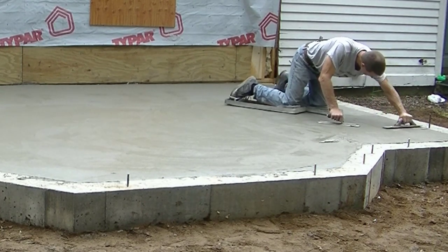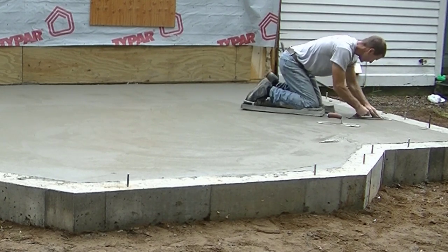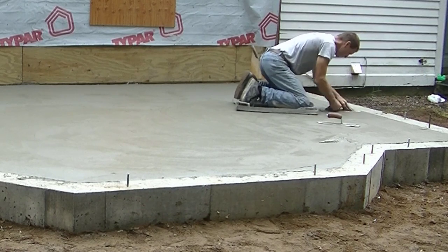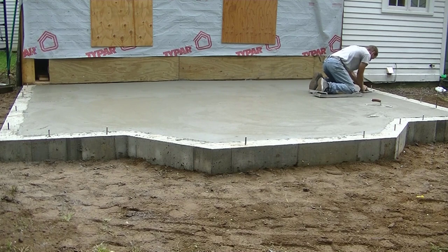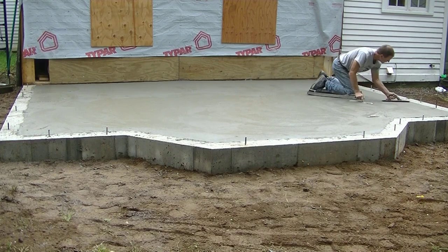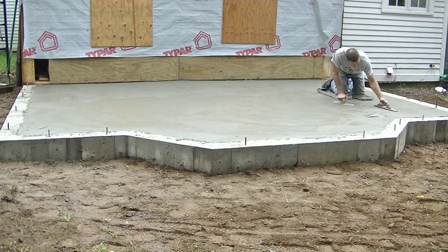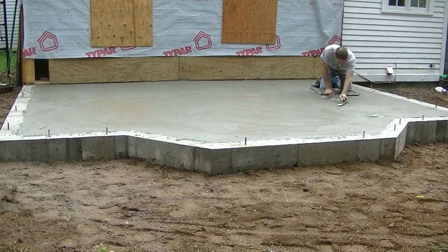Any of that loose cream or slurry you see on the surface, I'm going to end up removing some of that — you'll see here in a second. It's kind of in the shade here today, it's not right out in the direct sunlight, so that's slowing things down a little bit. I'd be moving a little faster if it was out in the sun. Temperature is probably about 70 degrees out. All those things play a factor when you're finishing concrete.